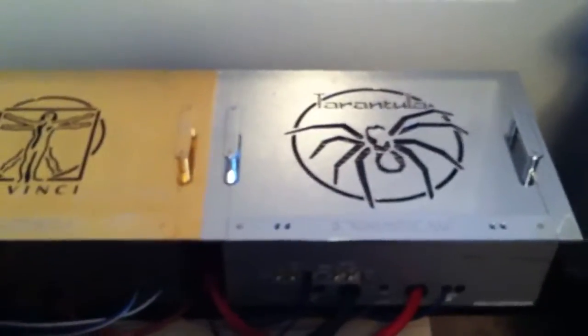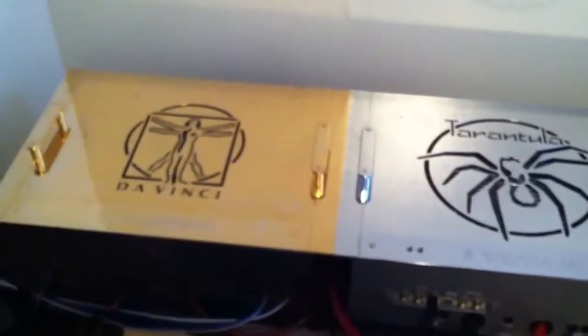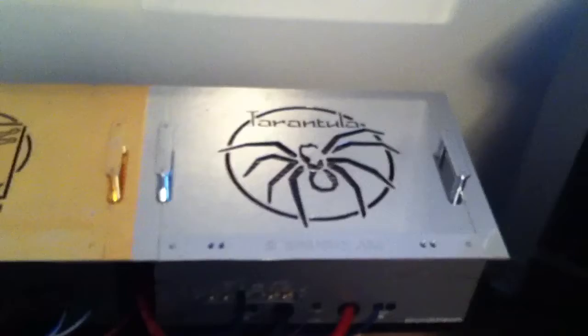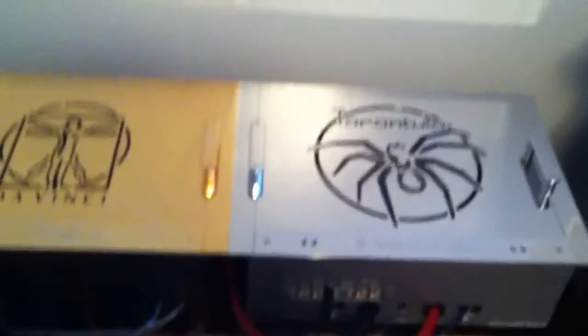What's up YouTubers? I'm making a video here on some of the old-school gear that I have. These two amps are pretty rare. I've got these a few years back and I've been holding on to them.